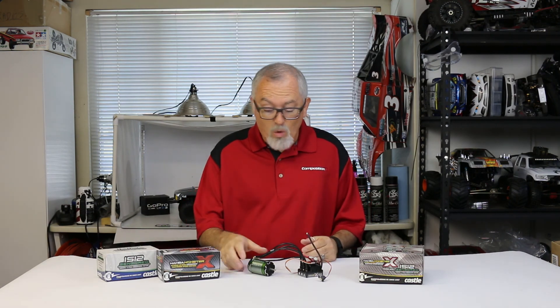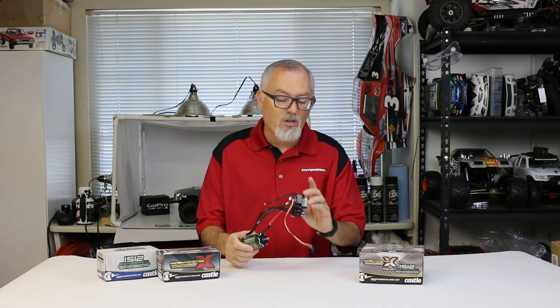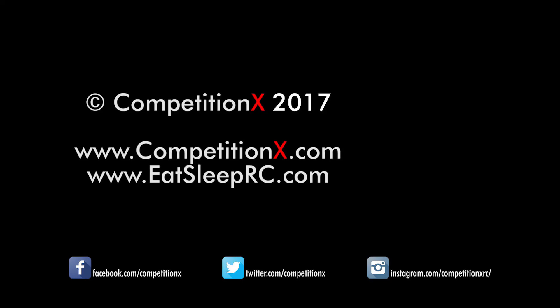Once again, Castle's come out with a really great system. It looks amazing, the quality is top notch, the motor is solid, the speed controller is great. Head over to CompetitionX.com to see more reviews, and please don't forget to hit that subscribe button. Thanks for watching — see you soon. Cheers.